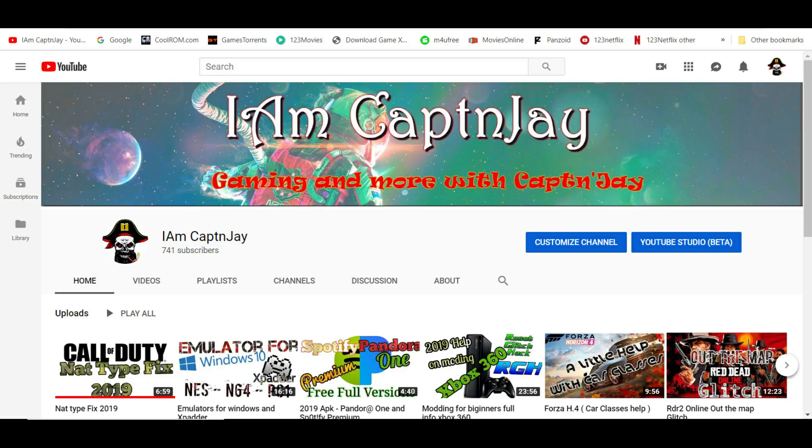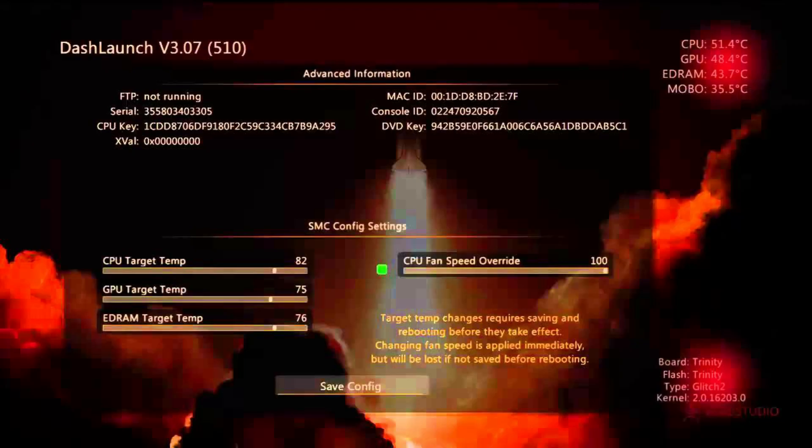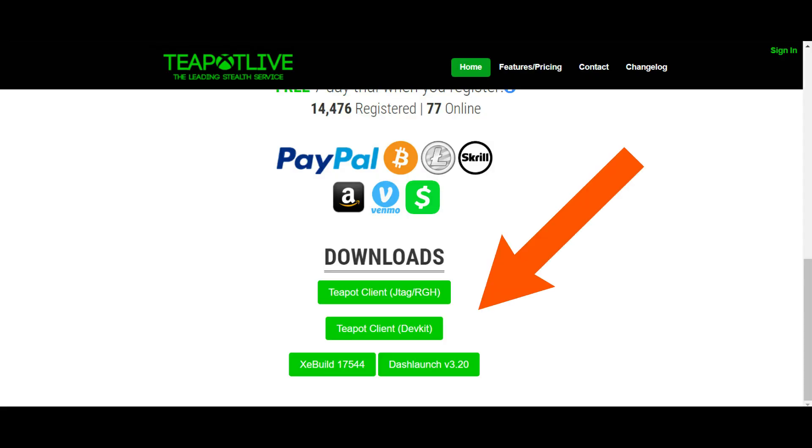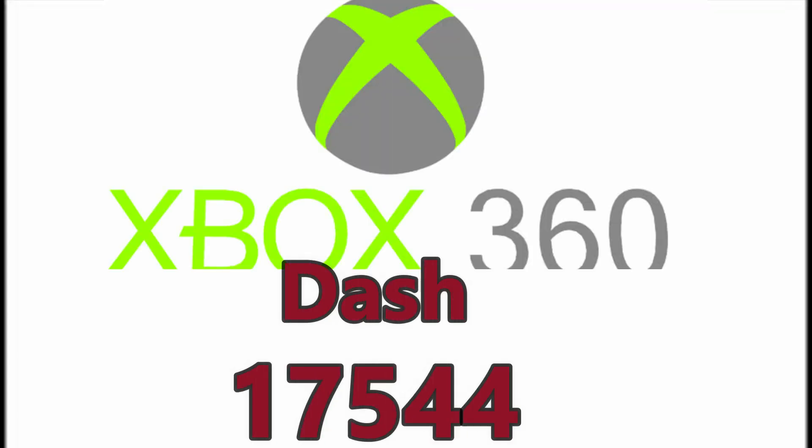Let's go ahead and get into what we're talking about today. There are a couple of items you're going to need: one of those is your CPU key. I'm using Teapot, so you'll also need the new client files — Teapot has these on their website, so you can download that as well as the new dashboard. Microsoft has just recently upgraded the Xbox 360 dashboard to the new one, which is 17544.